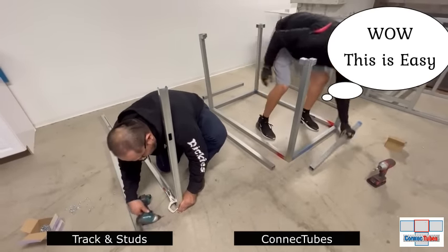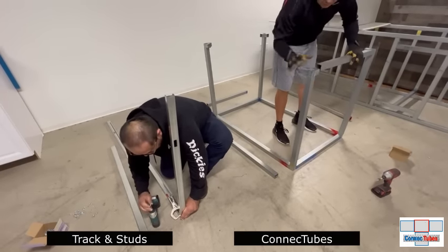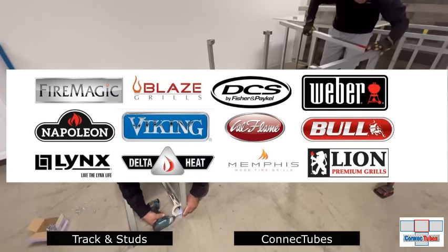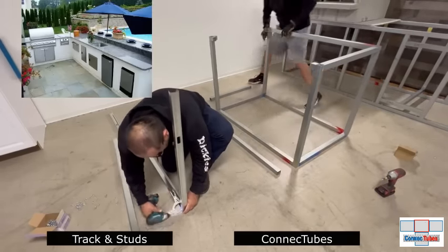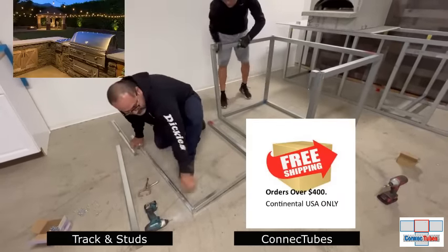After your modules are assembled you can install your chosen appliance cutout frames in any location you want. Our system is universal and works with all outdoor kitchen brands. There are so many advantages of using Connect Tubes, and we also now offer free shipping in the continental USA on all orders over $400.